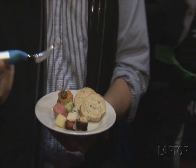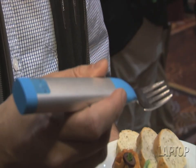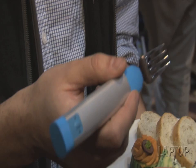Slow down when you eat. It's something your mother has probably told you countless times, but now there's actually a device that can let you enjoy what you eat. This is the Happy Fork, which is an electronic fork that literally buzzes to tell you to slow down and chew your food and enjoy it.